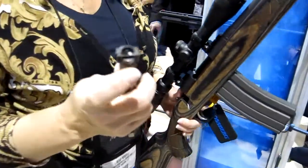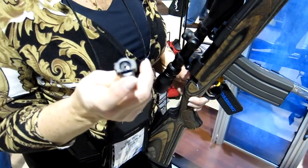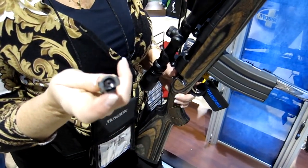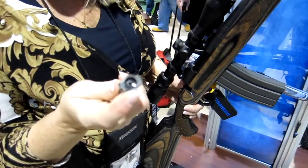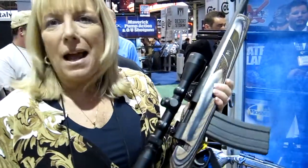As you can see, the ability to feed from an AR magazine — we had to design the bolt so that it can drop down, strip the round from the magazine, and then as it goes to feed it into the chamber, this hinge actually folds up. This is a patent pending design, unique to Mossberg. And that's the Mossberg MVP line.